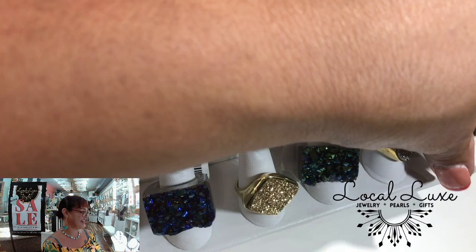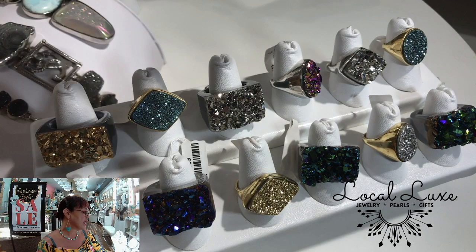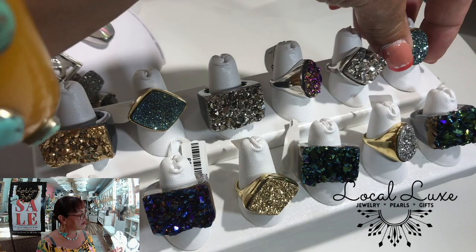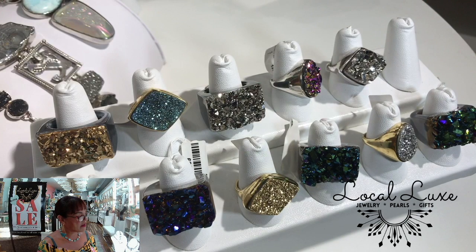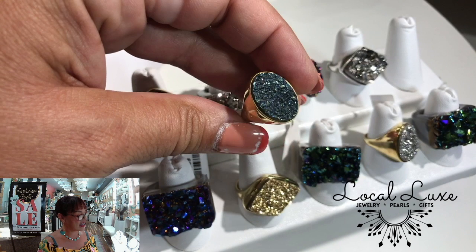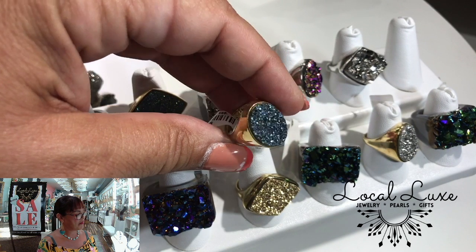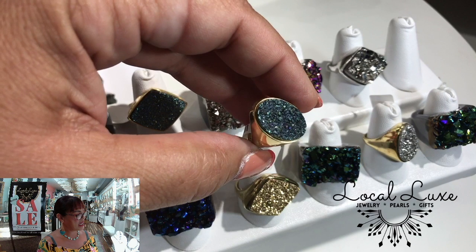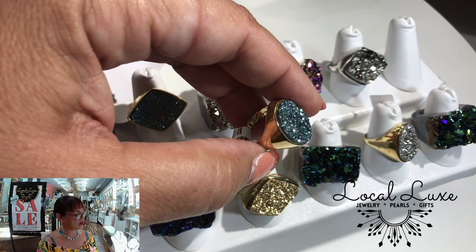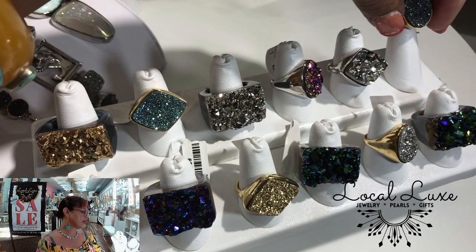And then there are these. Love the signet style. Notice the color change — boom, boom. From peacock purple, lavender, green, blue. It makes them really versatile. They'll go with just about anything.